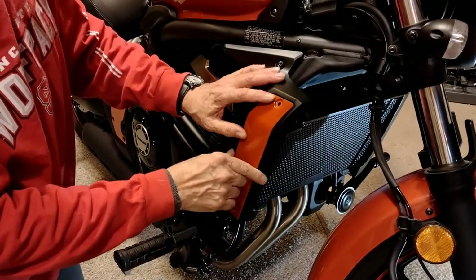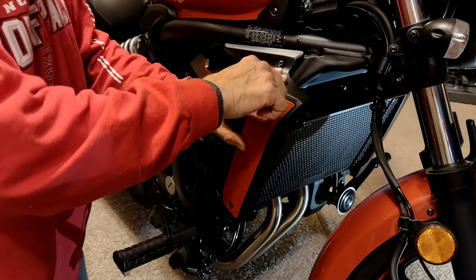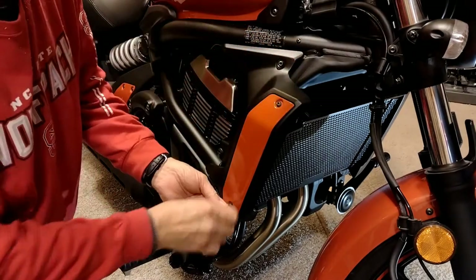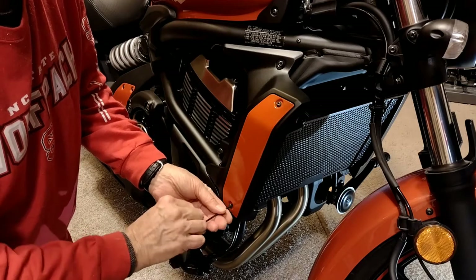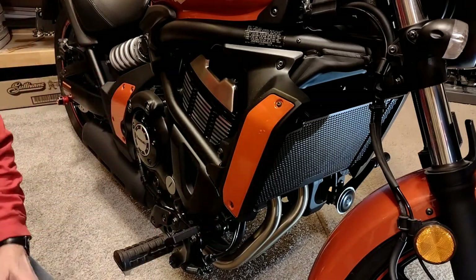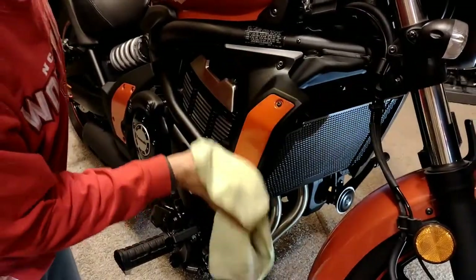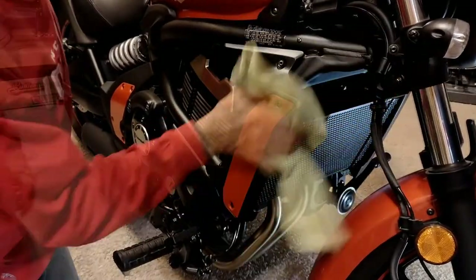It's a very simple matter of putting the deco plates back on. Quickly clean any fingerprints off, and we're good to go.